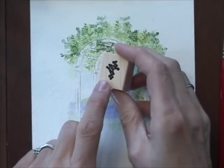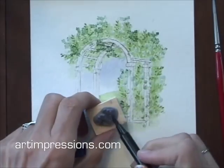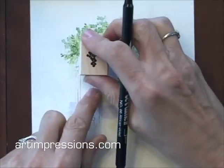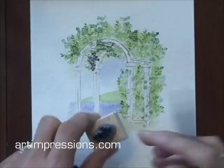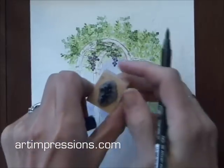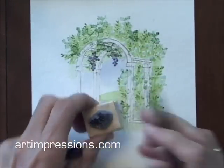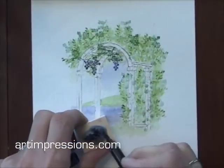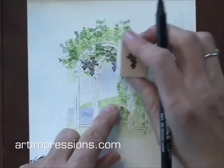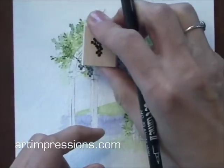I'm going to use my grapes and ink the back of the stamp. I'm going to use the number 86. I'm going to ink this and just hang these in my arbor. With this stamp, I don't have to ink the whole thing — I can just ink part of it. If I wanted to show just a few little grapes hanging back in here, I can. Maybe some back in here, some up in here.